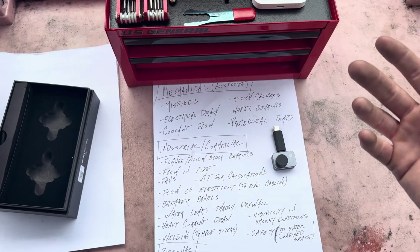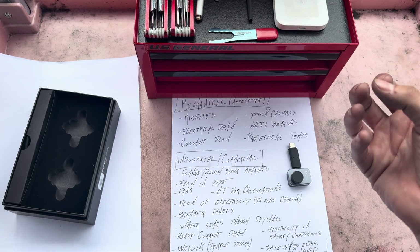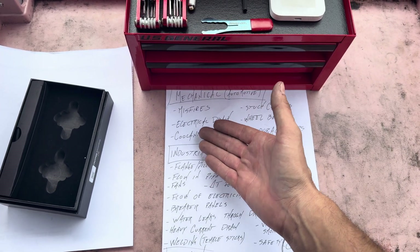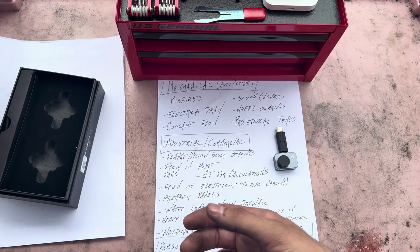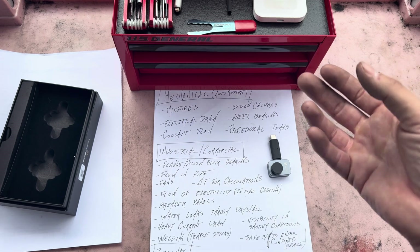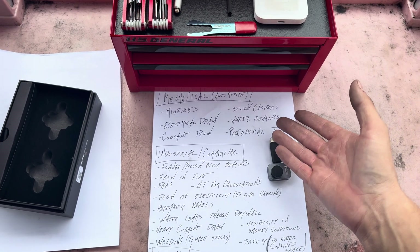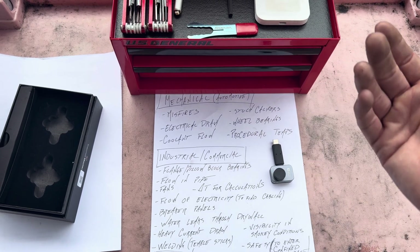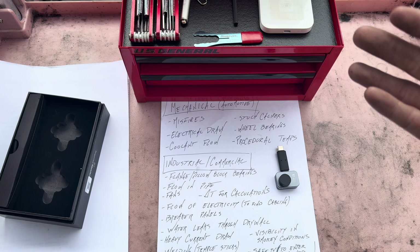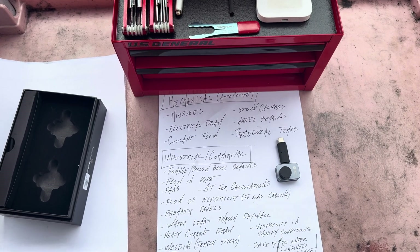For automotive diagnostics: misfires and parasitic draw we've talked about. You can also see coolant flowing through the radiator — if you think you have a blockage, insufficient flow, or a bad water pump and you've exhausted other efforts, check if there's actually flow through the radiator. Stuck calipers are another one: do a drivability test, lift it up, and if one brake rotor is significantly hotter than the other, there's a likely stuck caliper.